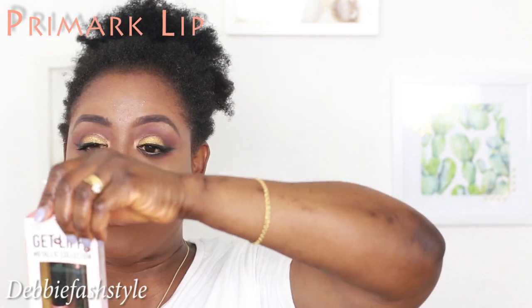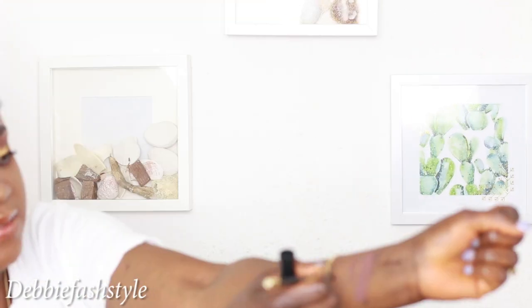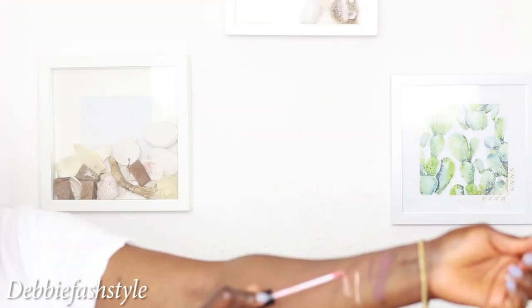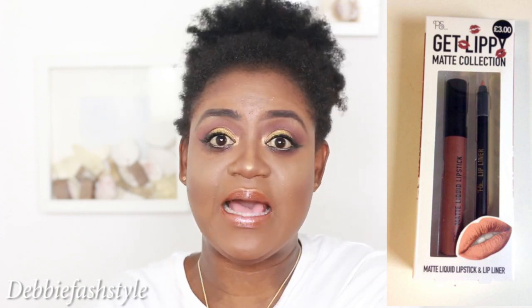The next one I picked up from Primark is the Metallic Collection, and I picked the shade Molten Lava. Here's the pencil - oh, it's also velvety smooth.